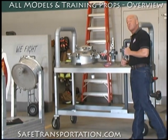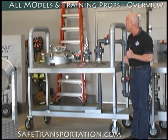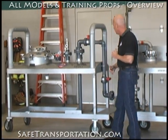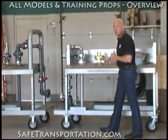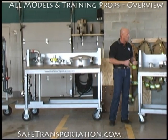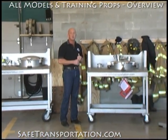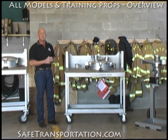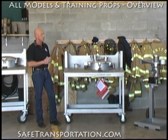We also have the MC-312 cargo tank model crash box assembly to illustrate the top unloading MC-312, and of course the updated version of that, the DOT-412. On my left here, I also have the DOT-407 crash box assembly, demonstrating all of the emergency relief devices and things of that nature that you'd find on top of a crash box of one of these cargo tanks.